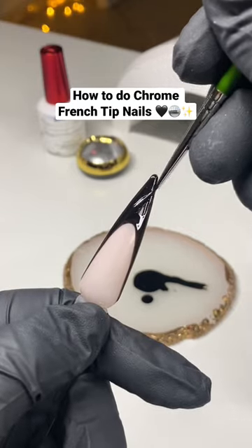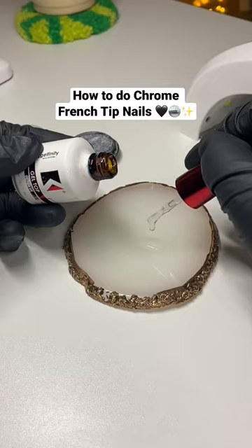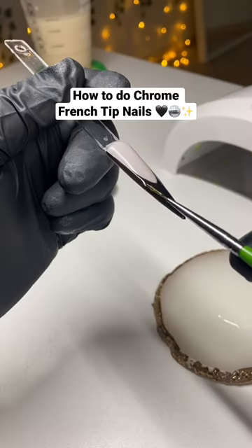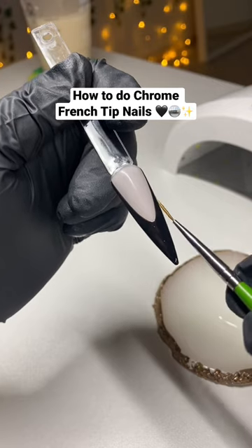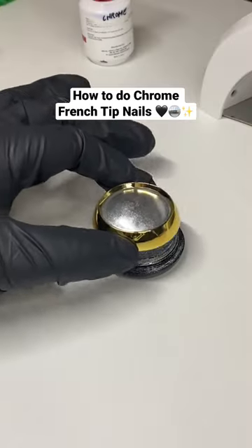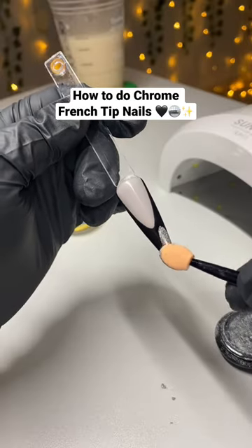Next, do a black French tip and cure that. Now, if you want a chrome look that's very reflective and not grainy, take some top coat and top coat the French tip area only. Afterwards, cure for 30 seconds only.